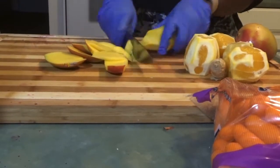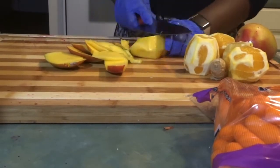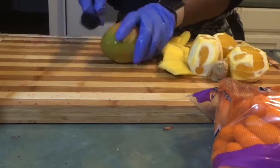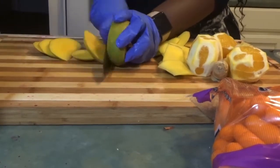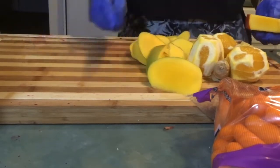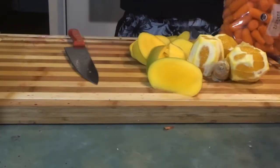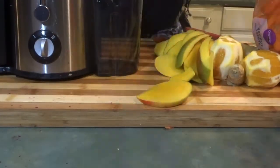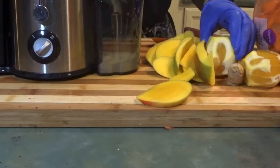I'm just chopping up this mango. The juicer is going to do most of the work for you, so I just try to break down the fruit as fast as possible. I'm not peeling anything specifically or coring apples — I'm just using it to the best of my ability and getting all the nutrients from the fruit.